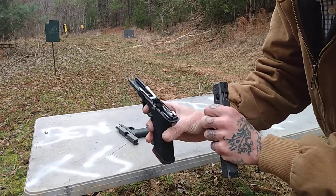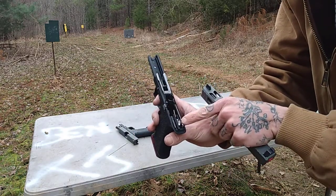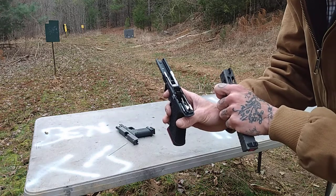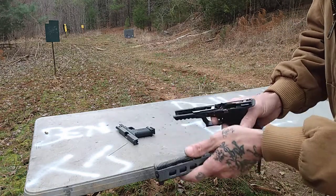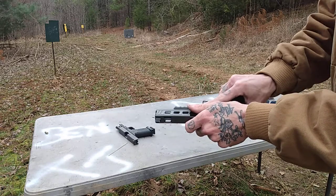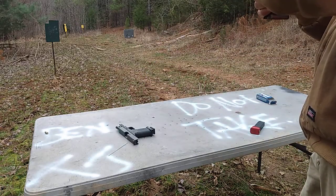By taking this trigger connector out and adding a little bit of pickup to that cruciform pickup, it made it where we had just the right amount of engagement to the striker lug, and made it quit jumping it. And now we're good to go.